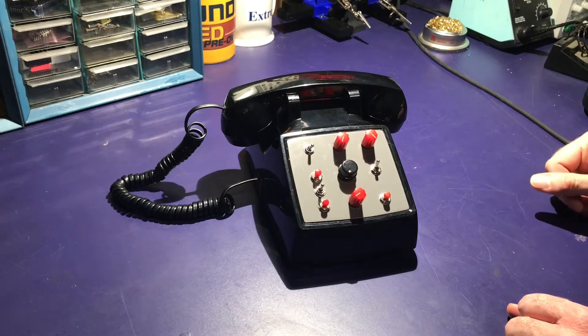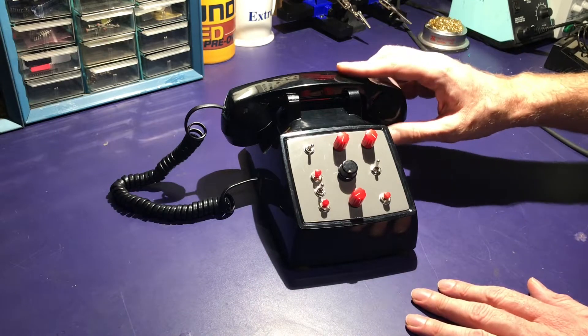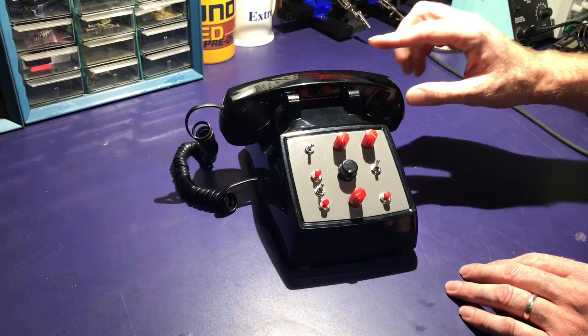Hi, I'm Mike and this is my modified telephone. So how this works is there is no on and off switch. You pick it up, it is on. You hang it up, it goes back off.